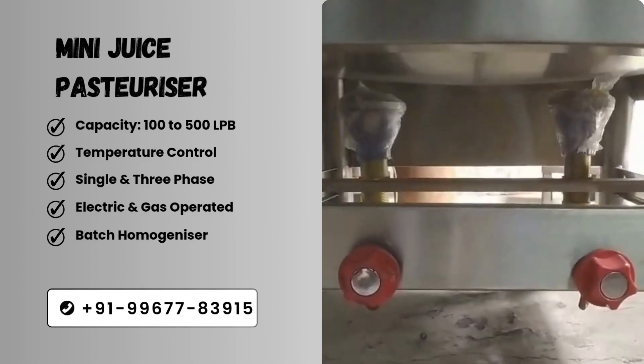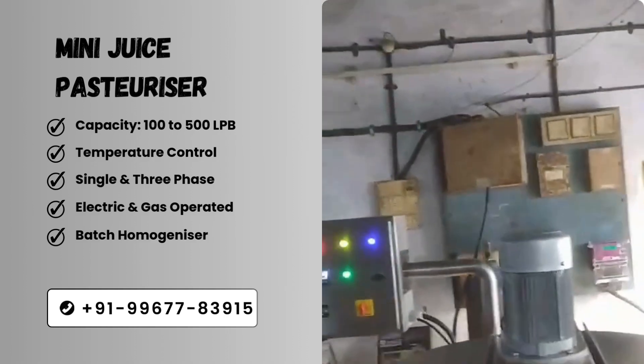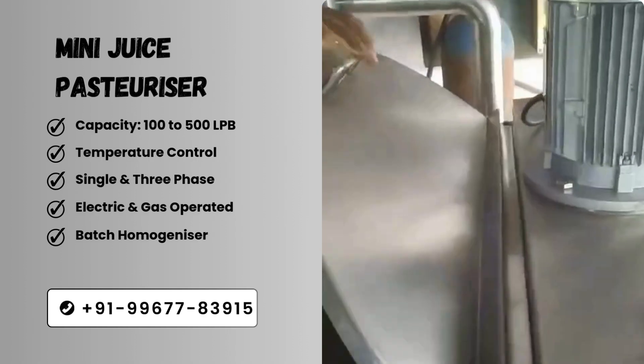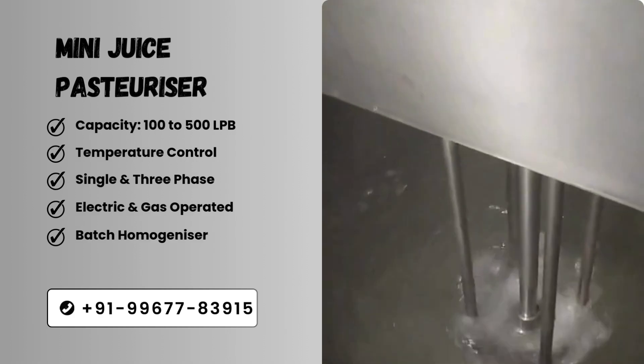Juice Pasteurizer has three shells. The inner shell contains product, the intermediate shell contains water which we heat, and the outer shell contains insulation. It reduces heat loss by insulating and also increases the environmental temperatures of your factory.